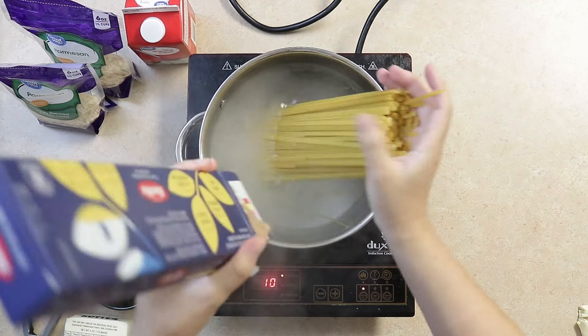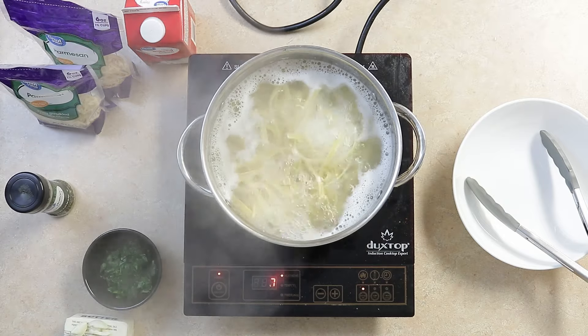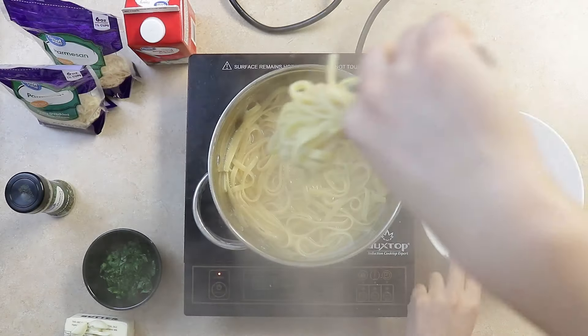We'll cook one pound of fettuccine in a pot of boiling water. Put this aside when done.